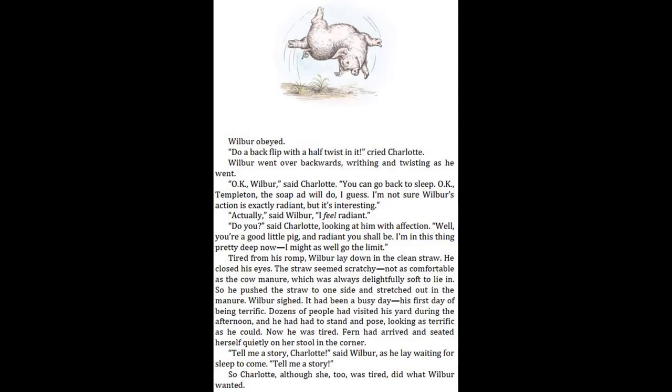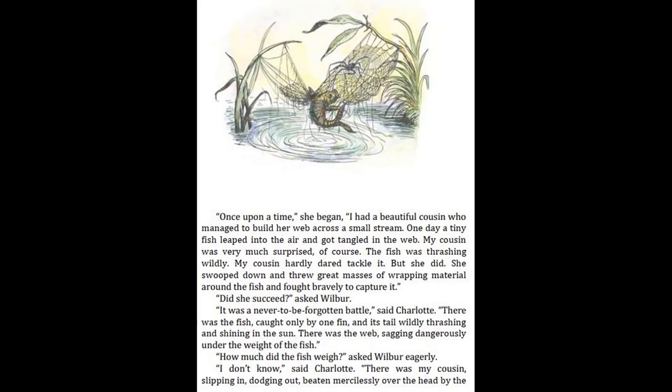Fern had arrived and seated herself quietly on her stool in the corner. "Tell me a story, Charlotte," said Wilbur, as he lay waiting for sleep to come. "Tell me a story." So Charlotte, although she too was tired, did what Wilbur wanted. "Once upon a time," she began, "I had a beautiful cousin who managed to build her web across a small stream. One day, a tiny fish leaped into the air and got tangled in the web. My cousin was very much surprised, of course. The fish was thrashing wildly. My cousin hardly dared tackle it, but she did. She swooped down and threw great masses of wrapping material around the fish and fought bravely to capture it."